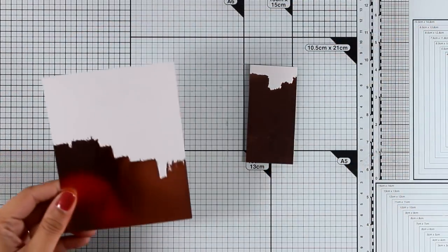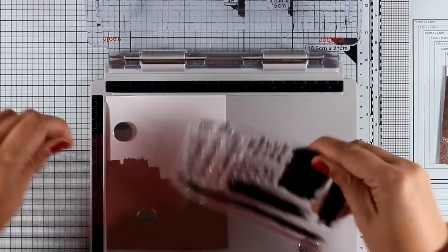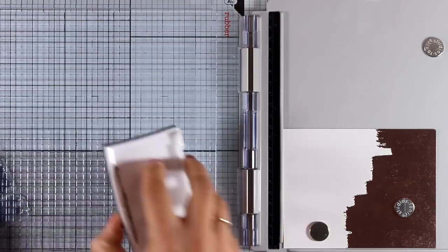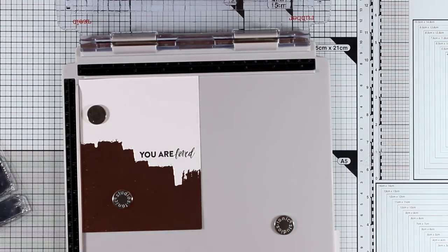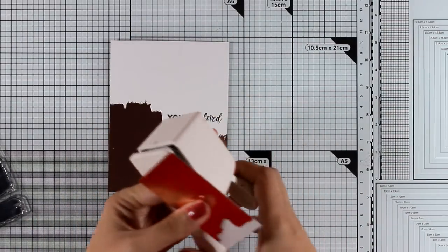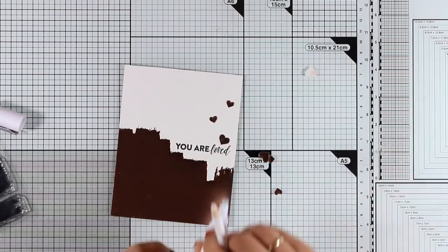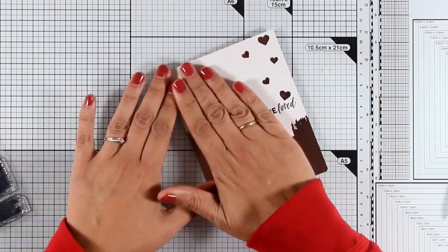The next card is going to be super quick and simple. This is one of the pattern papers from the kit, which I am just going to stamp on top with one of the sentiments from the stamp set. This pattern paper is gorgeous with all those brush strokes and foiling, so all I am going to do is stamp the sentiment that says 'you are loved.' I am using my stamping platform to make sure I don't make a mess on the pattern paper since I have only this one. Then, since this is all about love, I am punching out a few hearts from leftover pattern paper and sticking them coming out of the sentiment. Finally I stick this panel directly on top of my card base to cover it completely, and my card is finished.